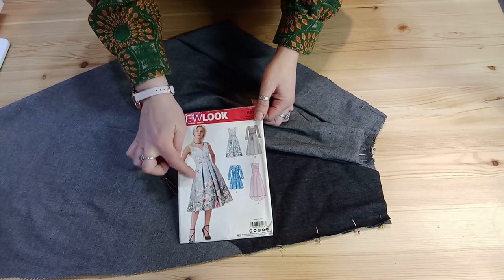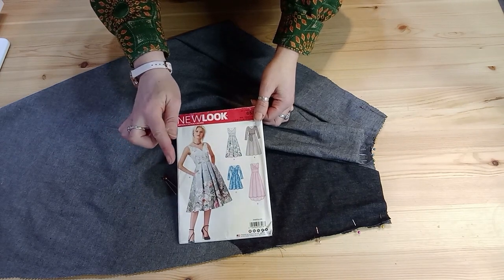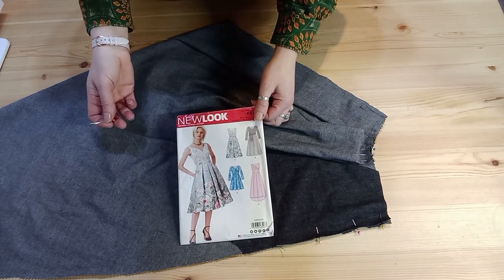The edge of the pocket when you French seam it will just roll in a little bit, and it's a really nice finish. Let me show you how to do that — it's all about seam allowance.